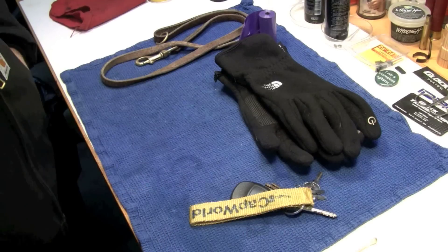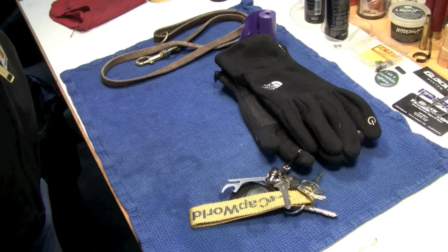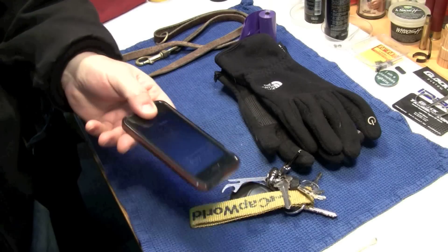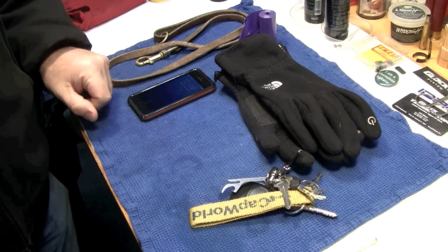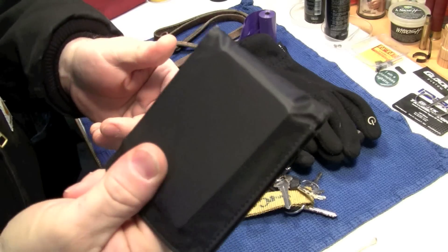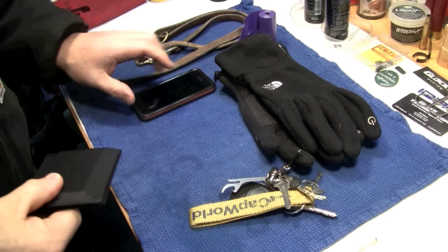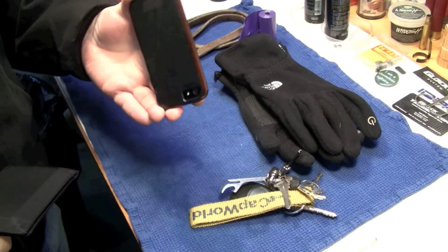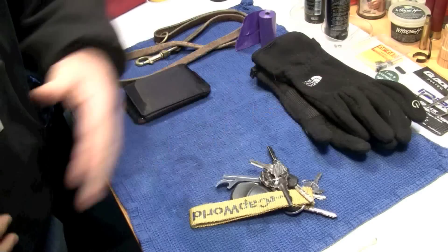Truck keys. House keys. iPhone 5, or whatever it is. My wallet — I prefer a thin wallet. I don't want to sit on this big giant thing all the time. All my other cards and stuff are on an iPhone app, because yes, there is an app for that.